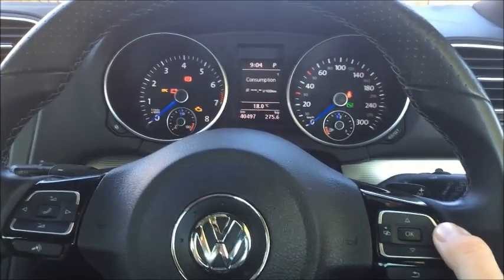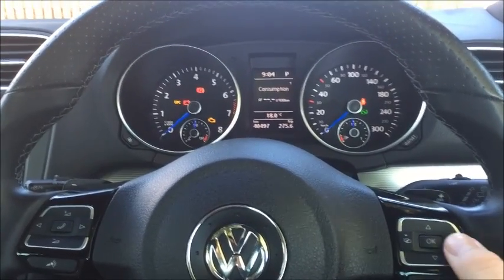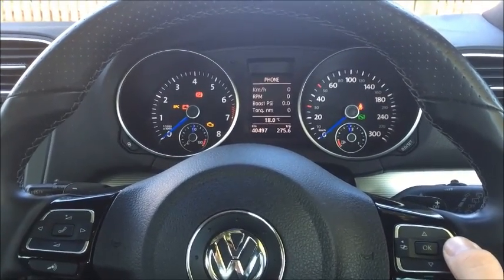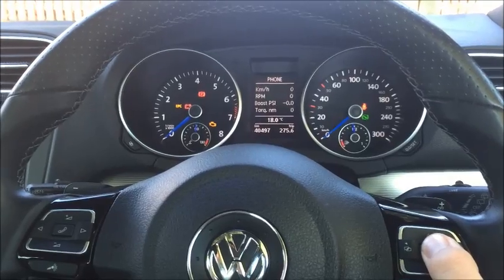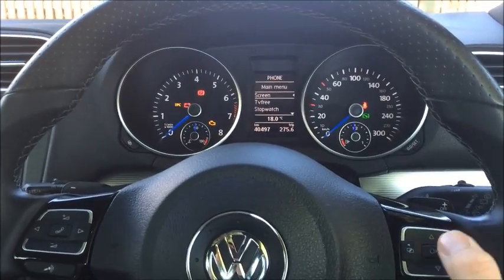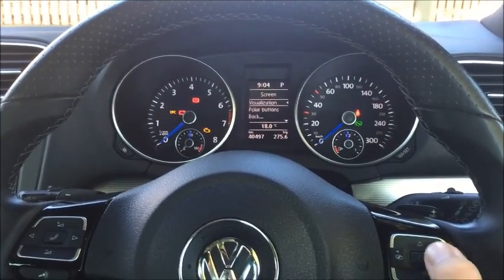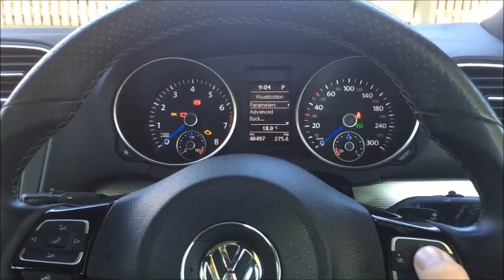Once you turn the ignition on, you'll come to see the MFD screen here. If you scroll through the menu to come to the phone settings and hold the OK button, from here you'll see the Autopolar menus. We're going to navigate to the screen by just pressing OK into visualization and into parameters.